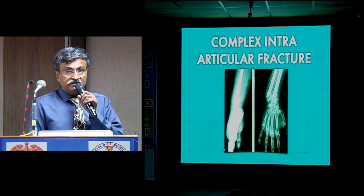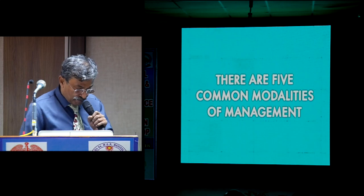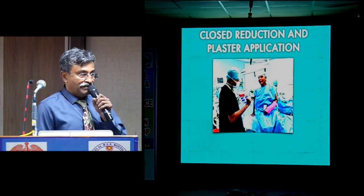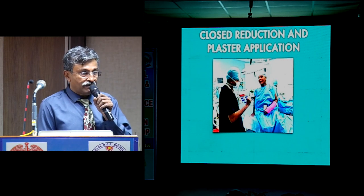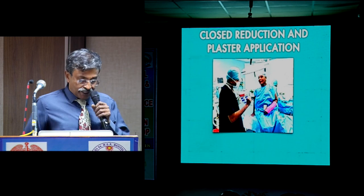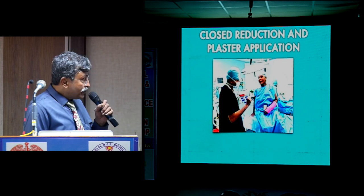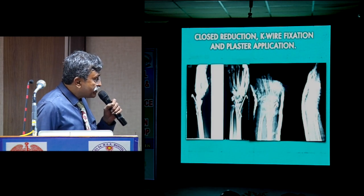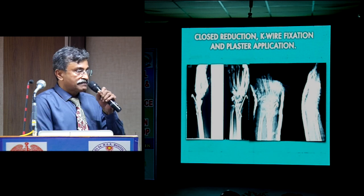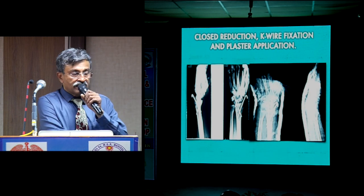Just as there are 5 different types of distal wrist fractures, there are 5 different established treatment modalities. The first, universally applicable for hundreds of years: closed reduction and cast application. It can be done painlessly under hematoma block, augmented by axillary block. If you have a nerve stimulator, these blocks become very easy — you don't have to go under general anesthesia at all for any upper limb surgery. The second is closed reduction, K-wire application, and plaster application.